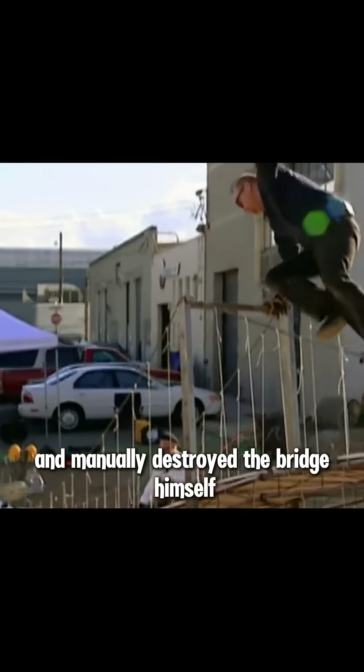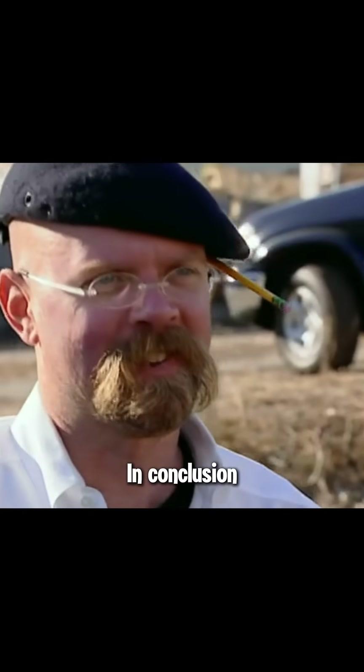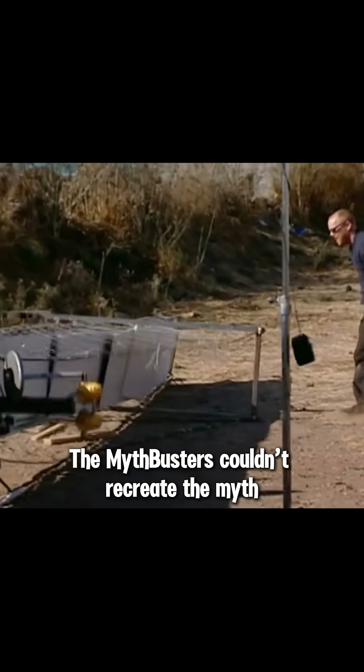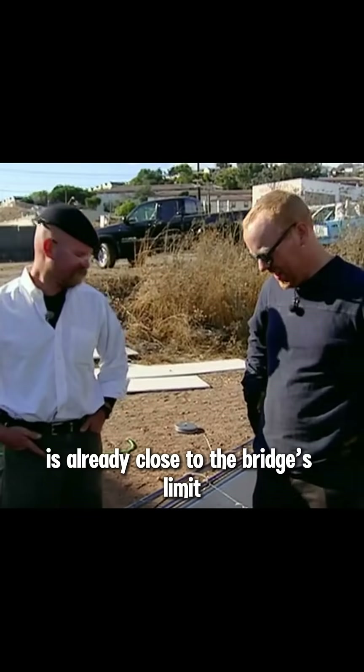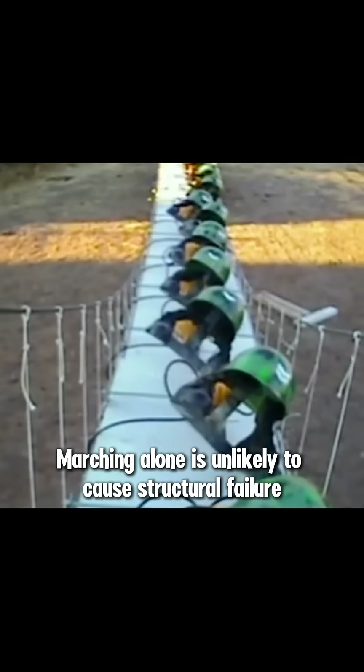Finally, Adam couldn't resist and manually destroyed the bridge himself. In conclusion, the Mythbusters couldn't recreate the myth — unless the total weight of the troops is already close to the bridge's limit, marching alone is unlikely to cause structural failure.